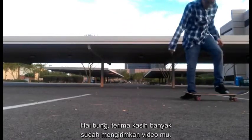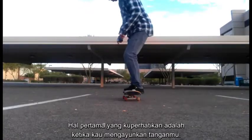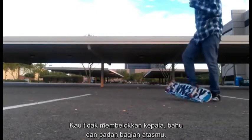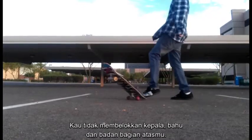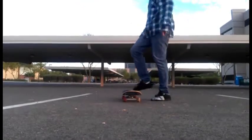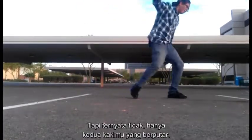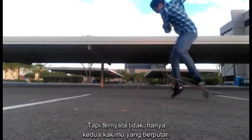Hey man, thanks a lot for sending in your video. The first thing I notice is when you go to swing your arms, you're not really turning your head, your shoulders, and you're not turning the upper half of your body. You kind of do this motion with your arms like you're going to turn it, but then you don't turn the upper half and you try and just turn your legs.